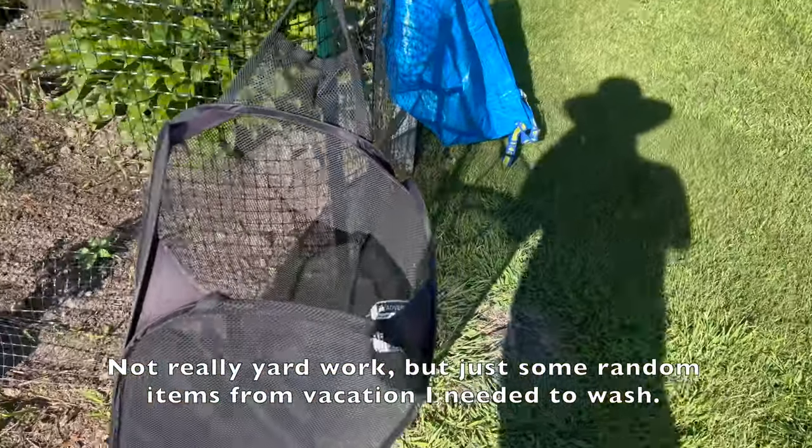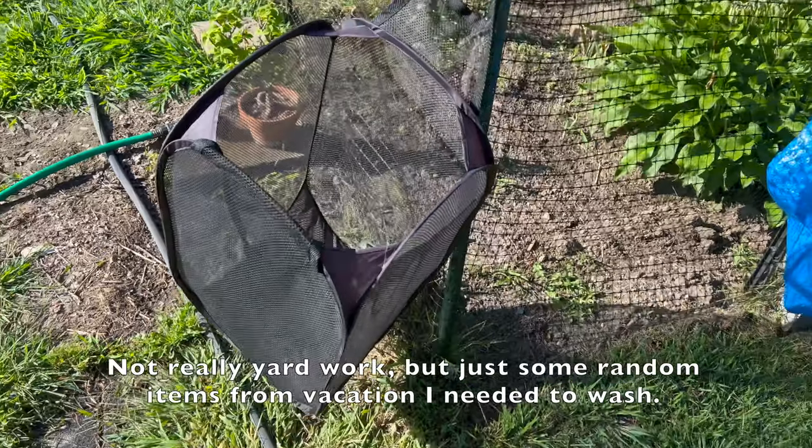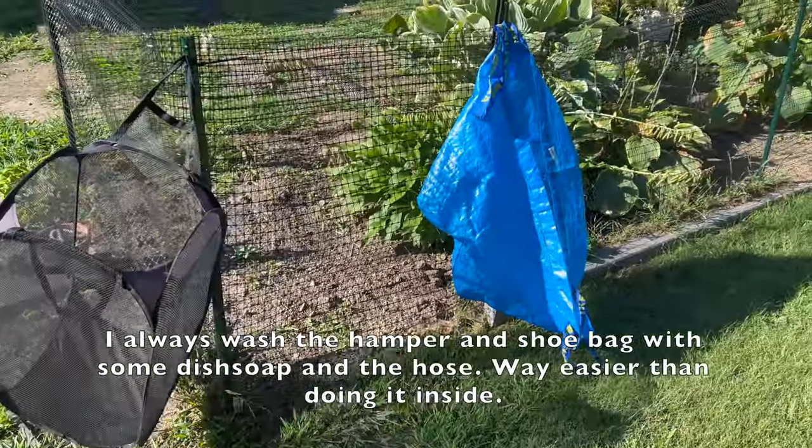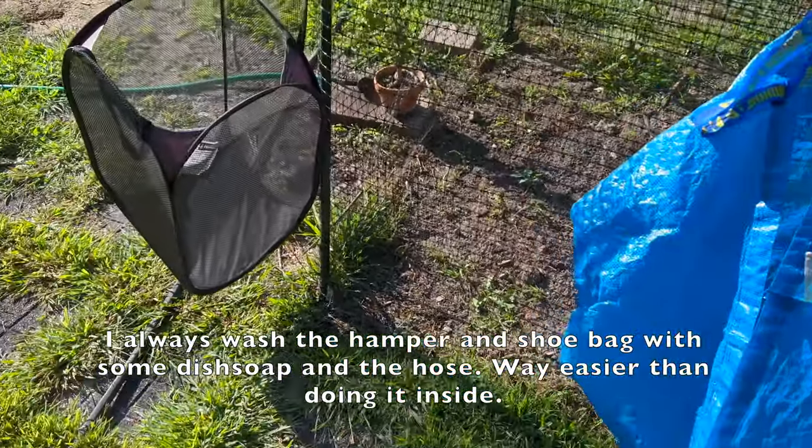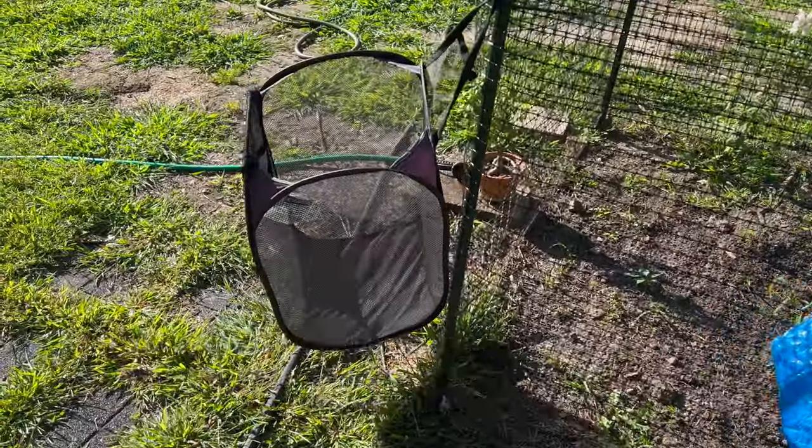Not really yard work, but just some random items from vacation I needed to wash. I always wash the hamper and shoe bag with some dish soap and the hose. It's way easier than doing it inside.